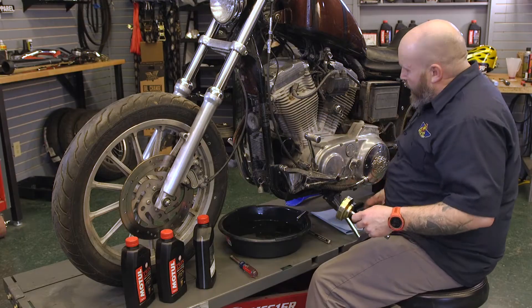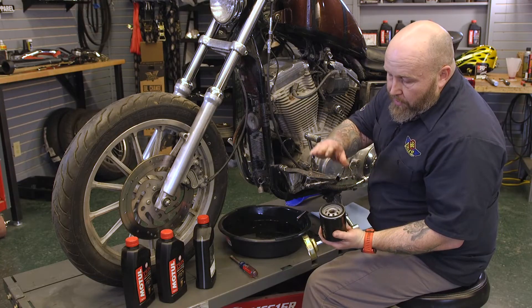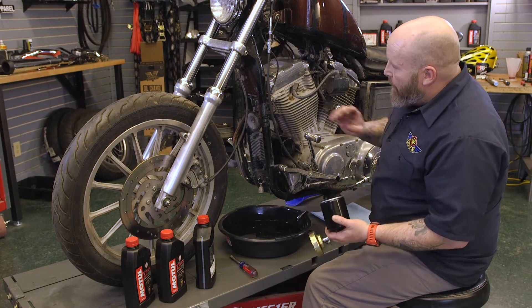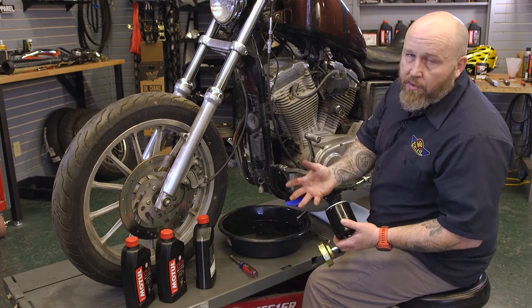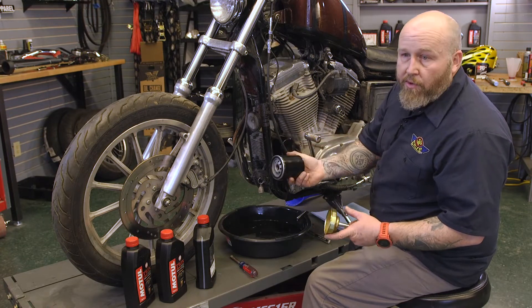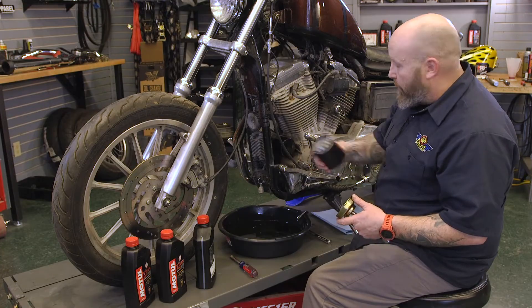After we get that off, we're going to put about four ounces of oil in our filter and just kind of lube this O-ring here. When we put these on, you don't need to gorilla arm them down. The manual just says get them on there hand tight and turn them about three-quarters of a turn, and they'll suck down on there for you.